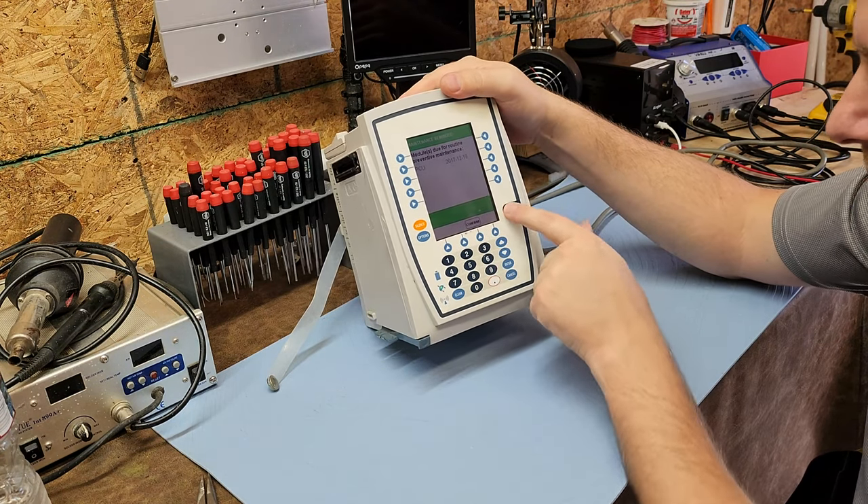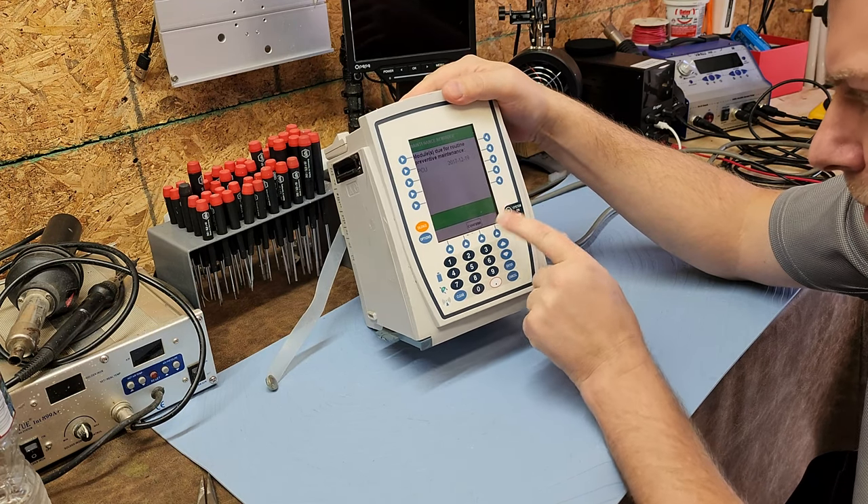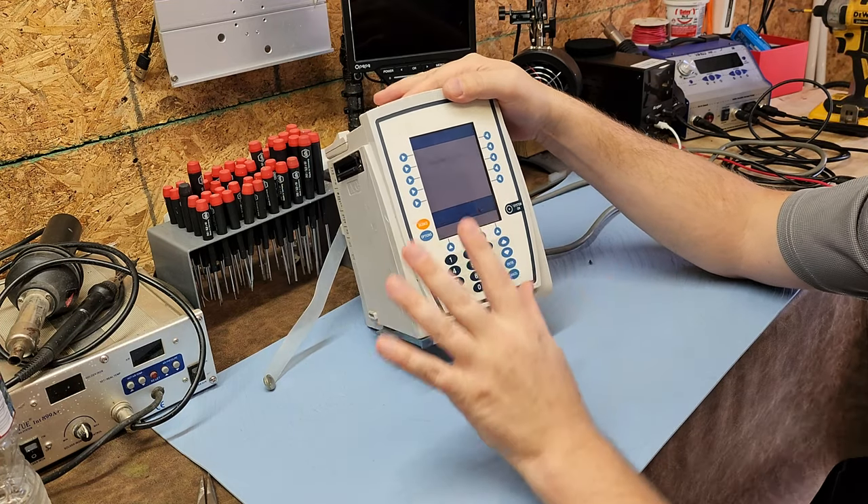It says 'maintenance due — confirm.' You can see my soft menu button right here. It's booting, which is a huge plus. It's going to beep because that's what they do. Let's go ahead and power this guy off — confirm system off. We'll go through the menus and stuff later.